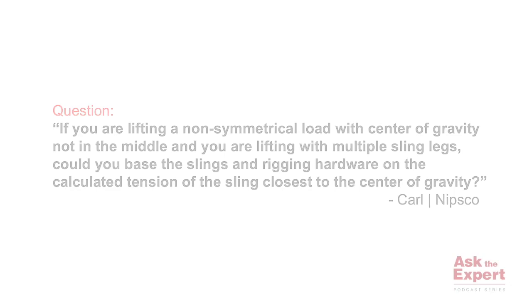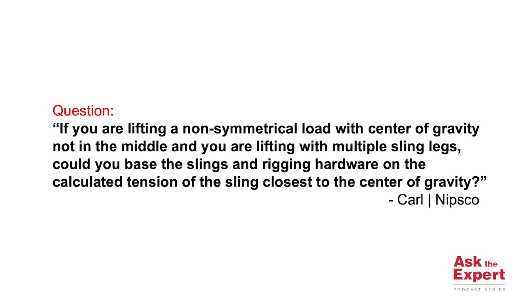Hello, I'm Danny Bishop, Corporate Director of Training for the Crosby Group, and I'd like to welcome you back to another episode of Ask the Expert. Today's question comes to us from Carl at NIBSCO. Carl's question is: if you're lifting a non-symmetrical load with the center of gravity not in the middle, and you're lifting that load with multiple sling legs, can you base the slings and the rigging hardware on the calculated tension of the sling closest to the center of gravity?